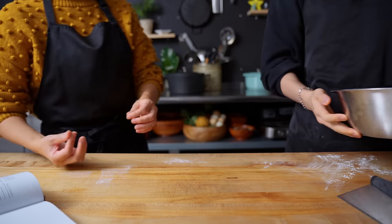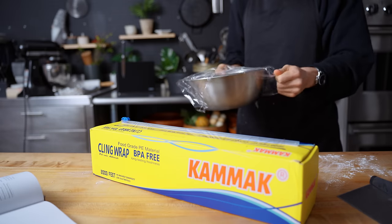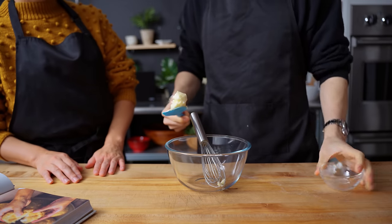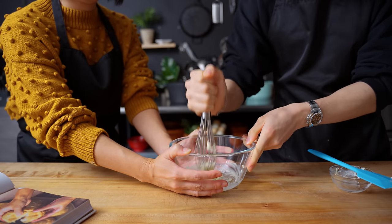This dough is going into an oiled bowl and left to rest and proof for about one hour, covered in plastic wrap to make sure nothing gets in. While the dough proofs, we're going to make the cookie topping — this is probably the most signature part of what makes Melonpan, Melonpan.